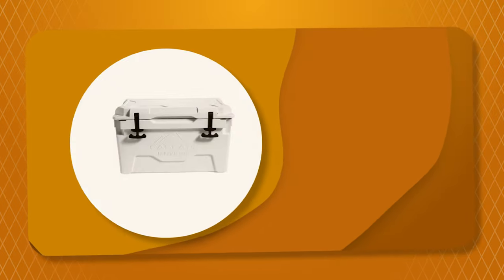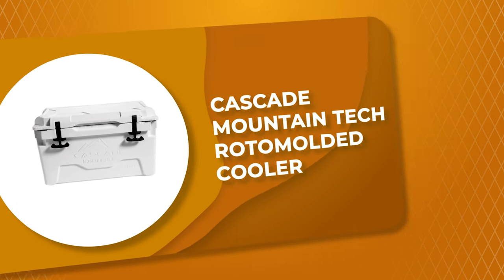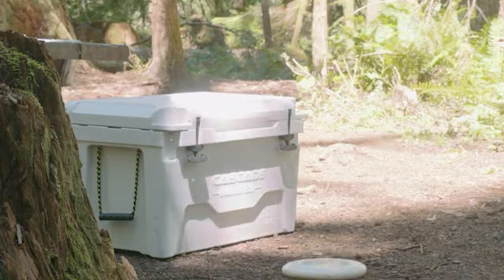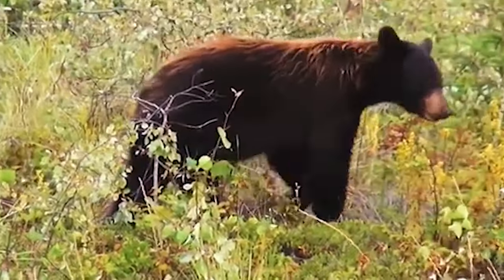Number 7: Cascade Mountain Tech Roto-Molded Cooler. If you are looking for a cooler that is practical and protective at the same time, take a look at the Cascade Mountain Tech Roto-Molded Cooler. Featuring an 80-quart capacity, it can help you keep large amounts of food fresh for extended periods.